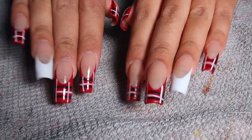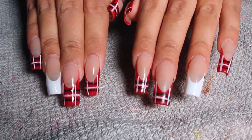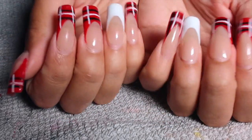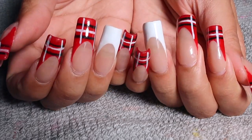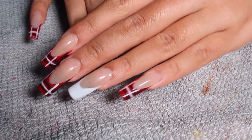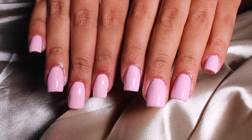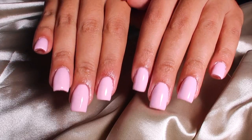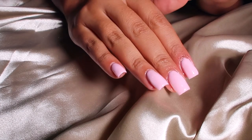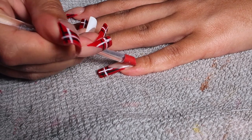Hello everyone and welcome back to my channel. It is your girl Jasmine Destine back with another nail DIY video. I have this Christmas set on that I've had on for about three and a half weeks now, and I was getting tired of the plaid and I wanted to cut my nails down to make them a short set. So we're doing a fill-in today, and this is the little pink short set that I did. Can you guys believe this is actually a fill-in on some Apres soft gel nails? Keep watching to see how I did that.